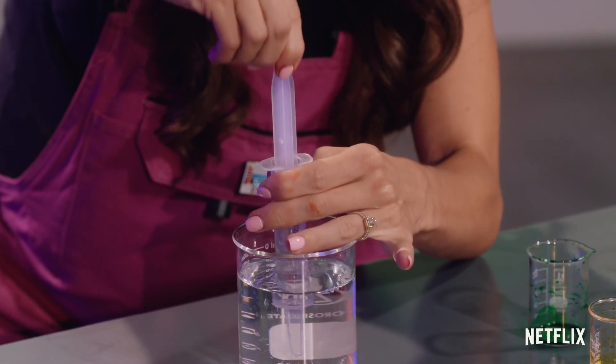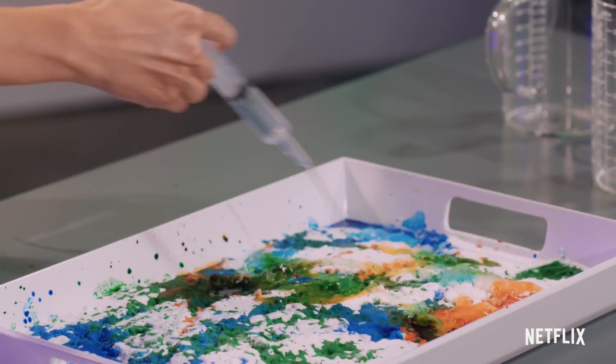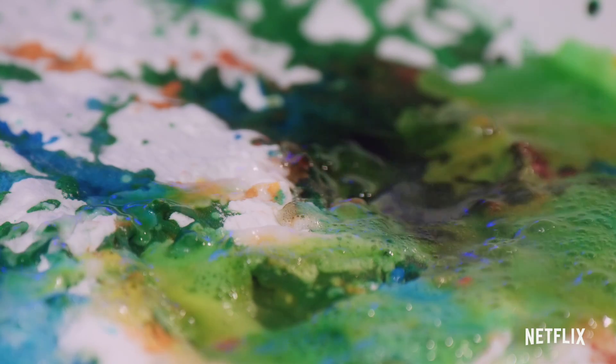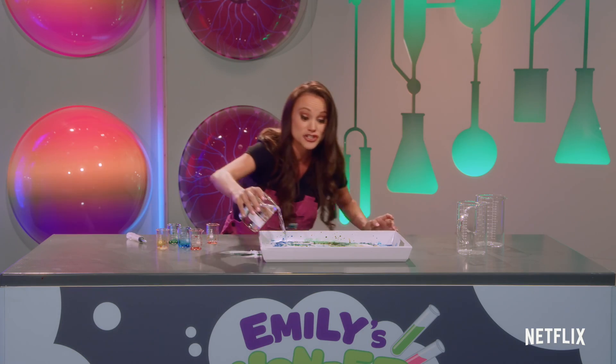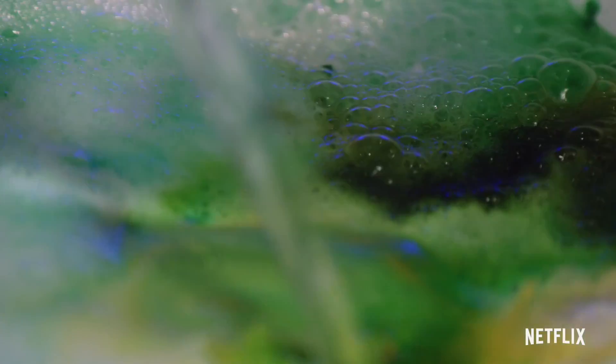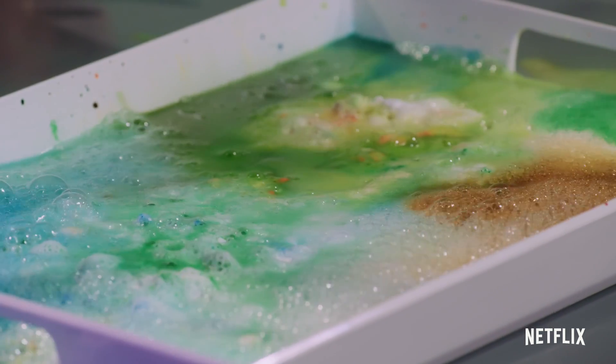We're gonna fill our syringe with vinegar and just squirt it on our tray and get rainbow bubbles just like that. And if you want to go crazy, just pour all the vinegar in. And just like that we have our rainbow bubbles.